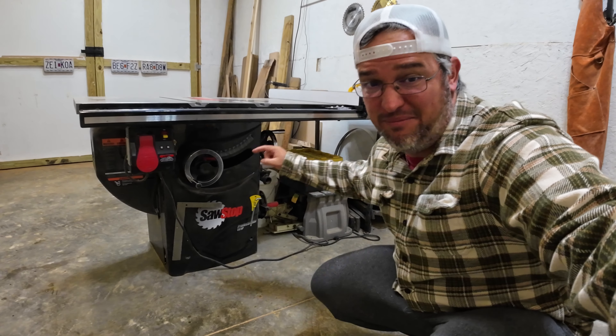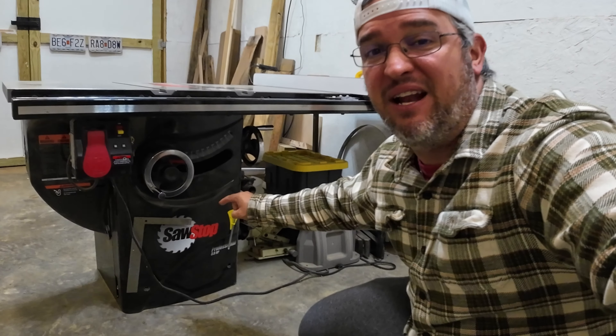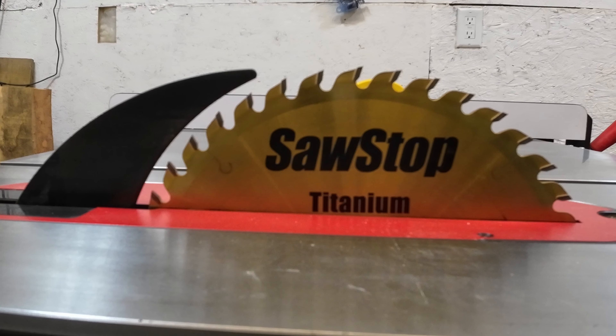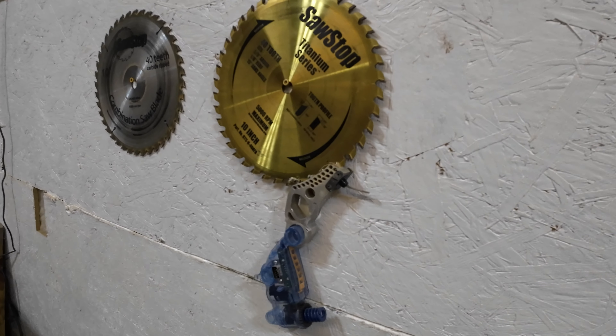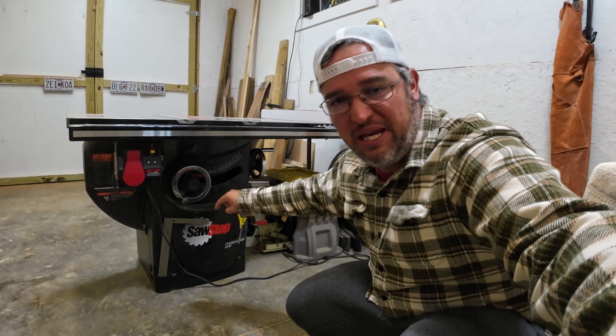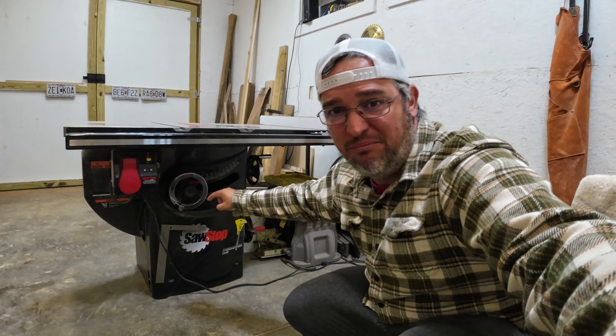The bonus item is a SawStop. It comes in a lot of different models, and I guarantee that if you spend the extra money on this, you'll not only enjoy the great safety features — which actually work — but you're getting a high-quality saw that makes accurate, repeatable cuts every single time. Thanks for watching.